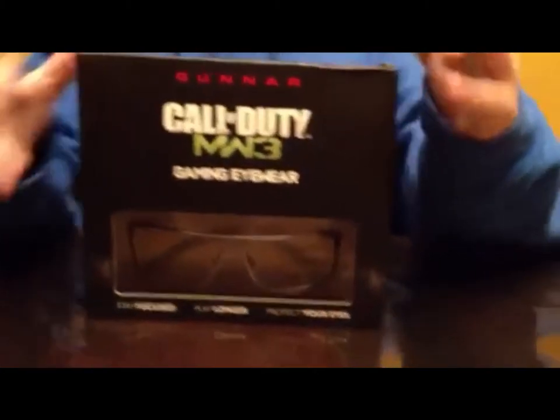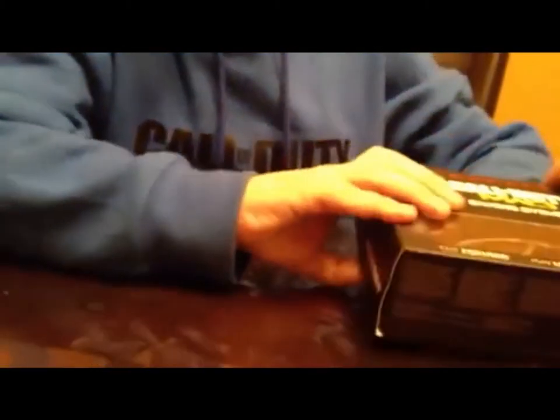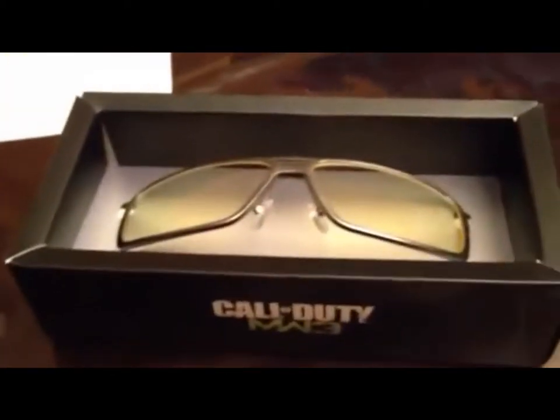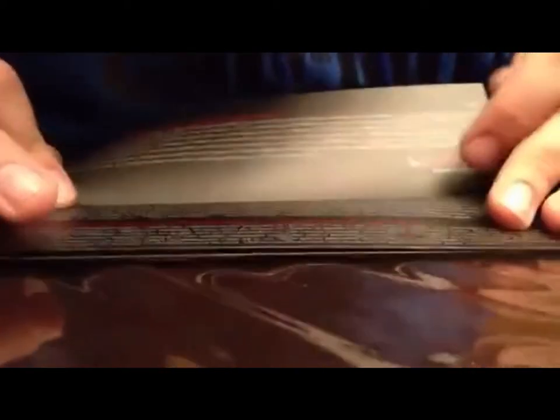Okay, we've got the plastic all off. Let's open the box. First, we've got the glasses themselves, but we won't get into those just yet — put those to the side. Right here, we've got the digital performance eyewear and a bunch of warranty information.